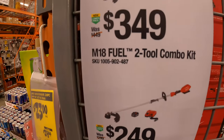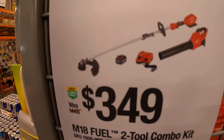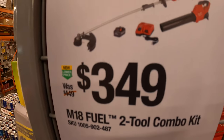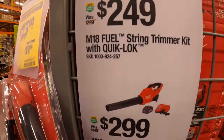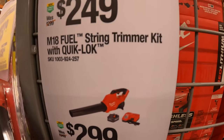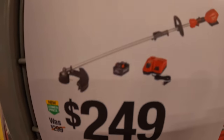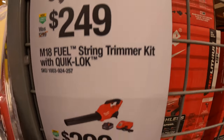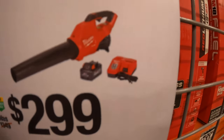They have for $349 their M18 Fuel 2-pack combo kit — the string trimmer and leaf blower with a high output battery and a rapid charger. $249 for the M18 Fuel string trimmer kit with quick lock, with a high output battery and a rapid charger. Or $299 for their M18 Fuel blower as a kit with a high output battery and a rapid charger.